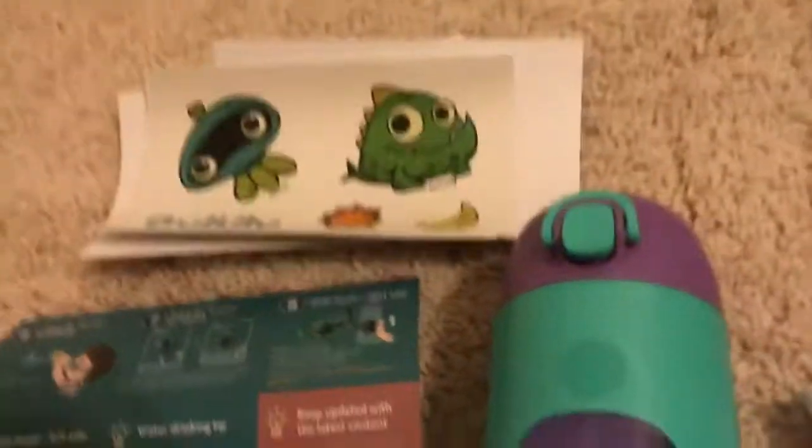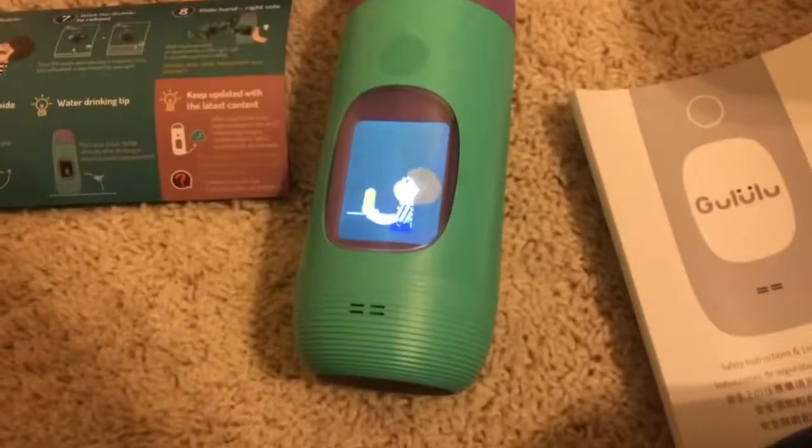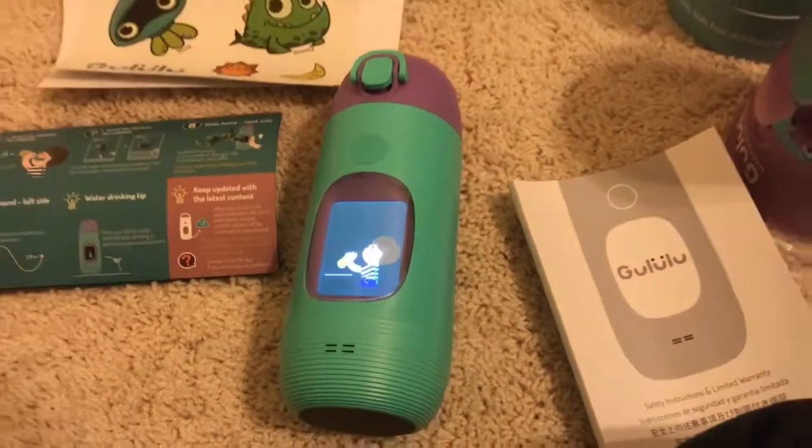If you guys have any questions or concerns, please do let me know and I'll be more than happy to get back to you. If you like this bottle, click on the link down below. That's all — till next time, take care, bye!